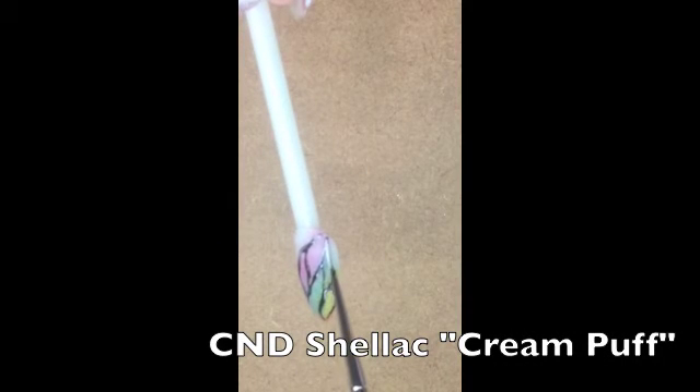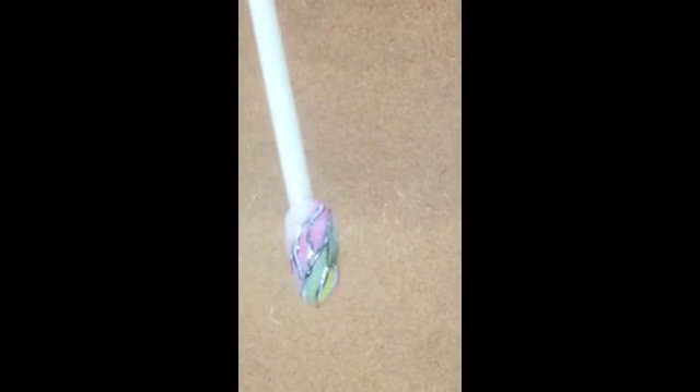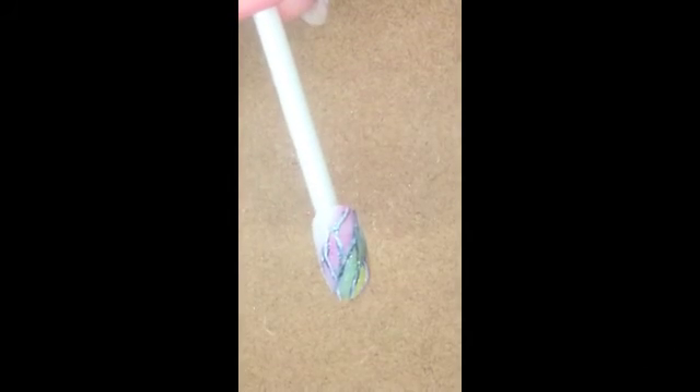Follow with CND Shellac Cream Puff to highlight the black lines and cure for 2 minutes. Apply CND Additive Glitter Sizzling Sand to add depth and dimension and finish with a thin layer of CND Shellac Top Coat. Cure for 2 minutes.